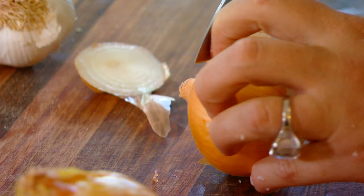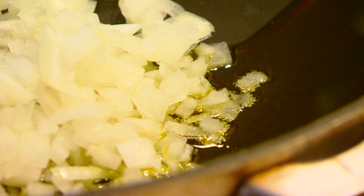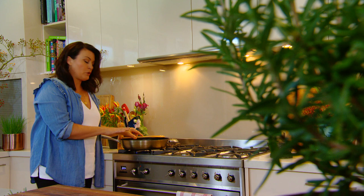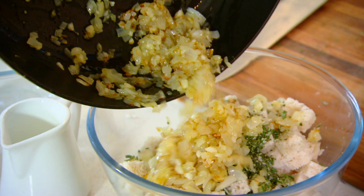Grab a couple of onions and about six cloves of garlic, finely diced, and just sweat them off gently in some olive oil. The onions and garlic will take a couple of minutes to cook, so while that's happening grab some rosemary — maybe three stems — chop it really finely and throw that into the stuffing as well, followed by the onions and garlic.